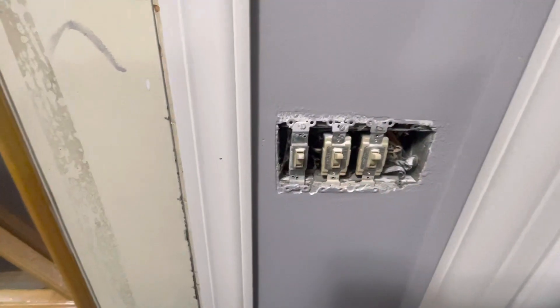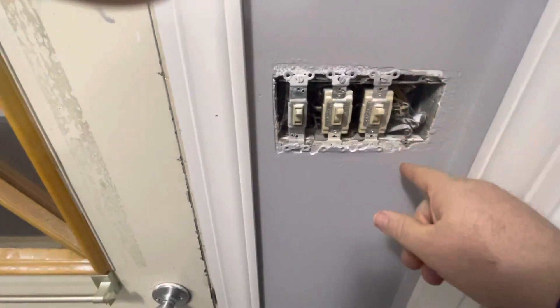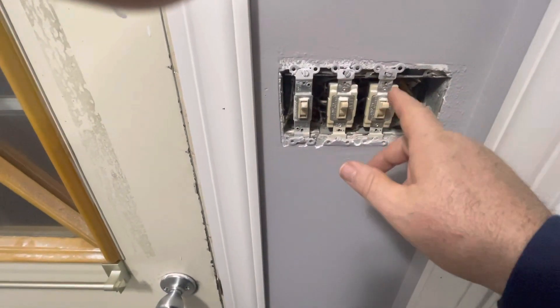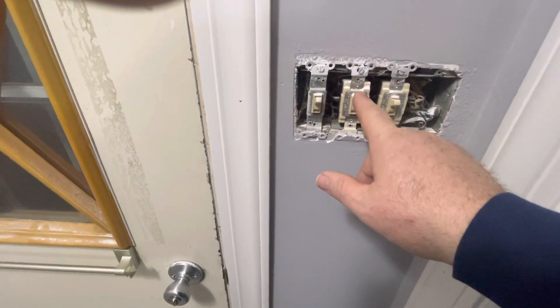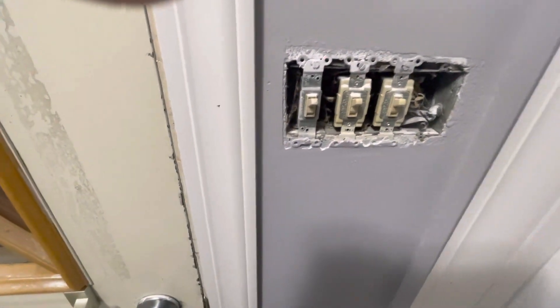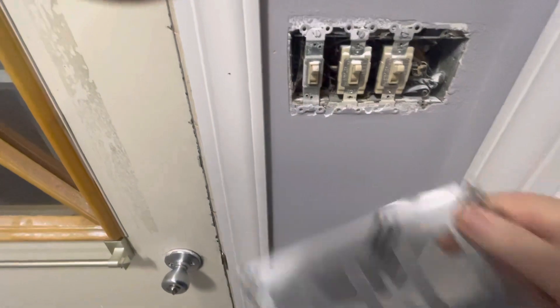These are the outlets — I have the new switches, see, new switches. I'm just gonna put a blank one here, and then that's for the outlet outside, that's for the outside light, and that's for this one. I already got the fireplace — see, fireplace moved — so it's ready.